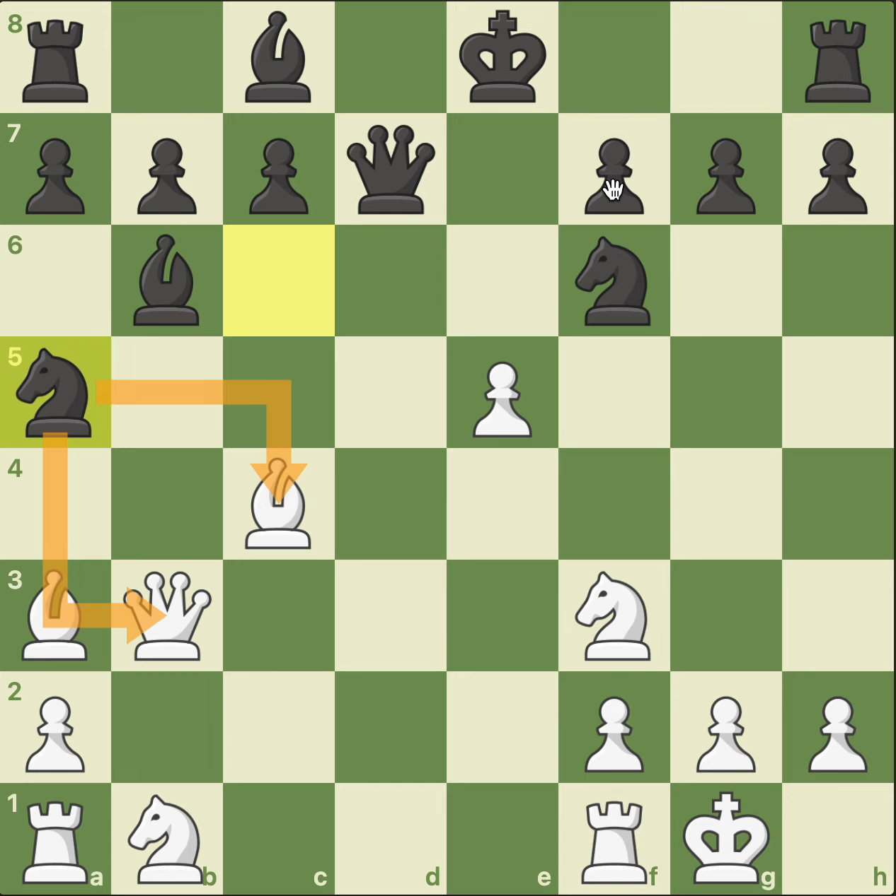What is the best move for white in this position? How should white continue? Staunton looked deeper and came up with a brilliant combination. If you want, you can pause the video and try to find the brilliant combination.